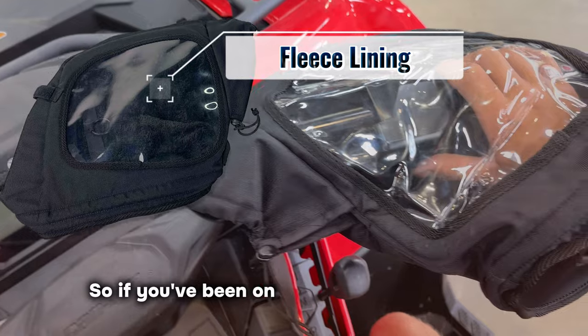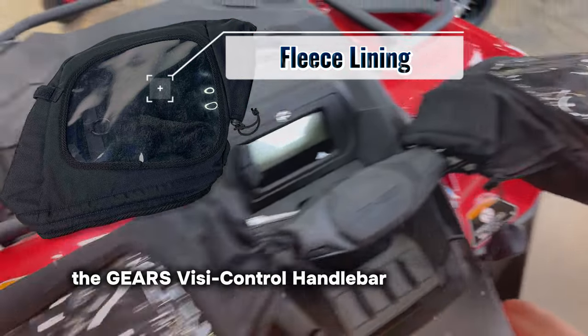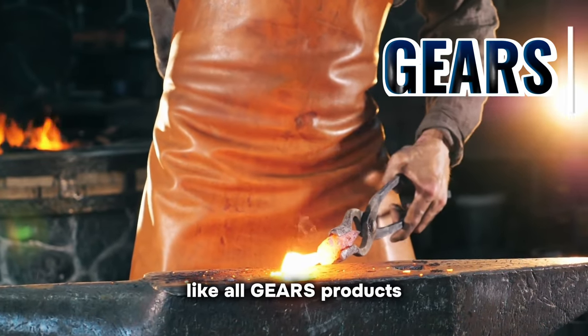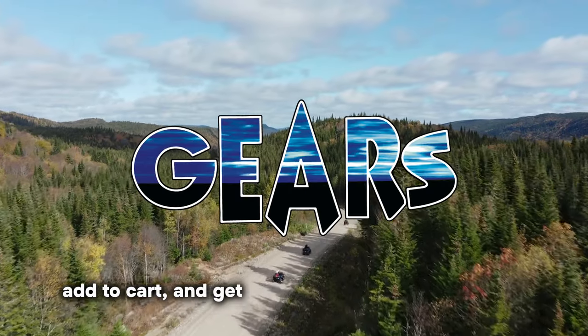So, if you've been on the hunt for the solution to frosty fingers, the Gears VisiControl Handlebar Muffs are for you. And remember, like all Gears products, they come with our ironclad one-year warranty. Add to cart and get ready to seize your adventure.